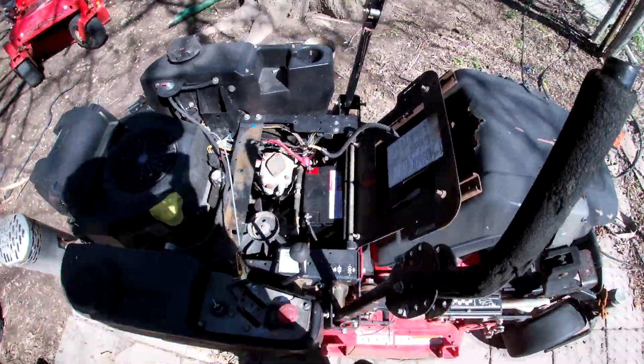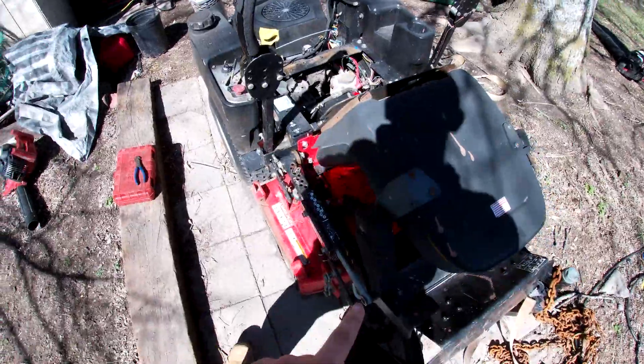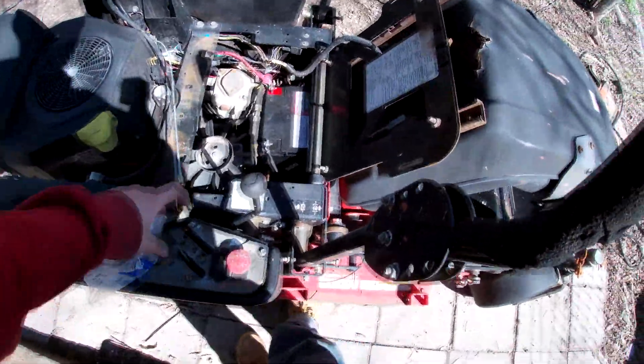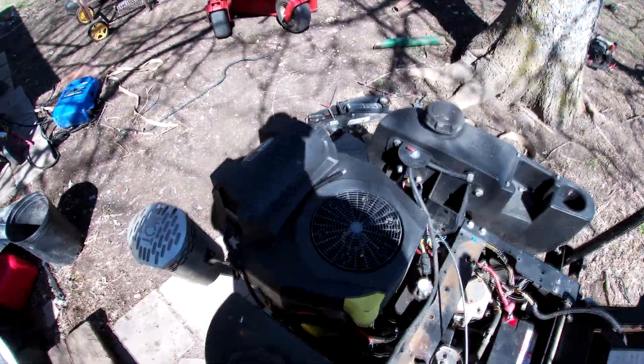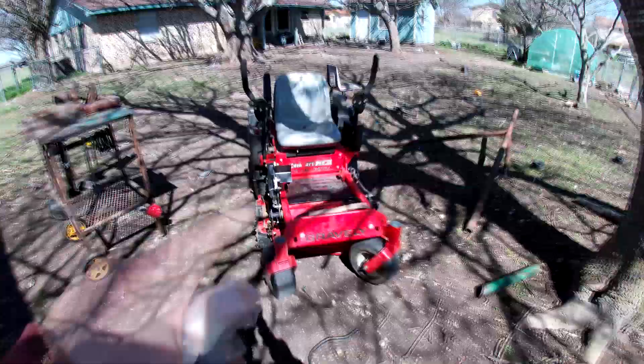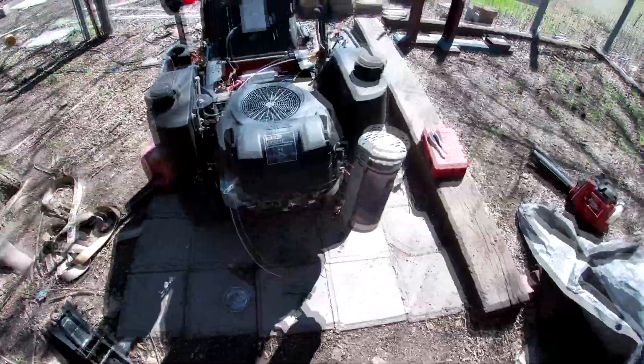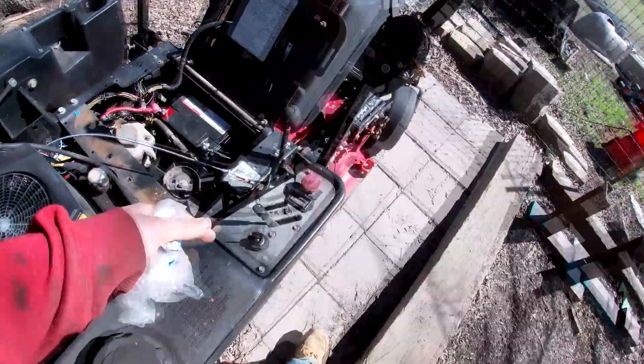What up guys, I'm installing a throttle cable on this Gravely 34. This is not the original engine — these originally came out with Kawasaki engines on them. Anyway, a stock throttle cable on these would be too short.